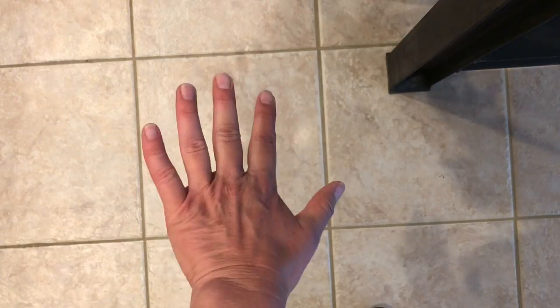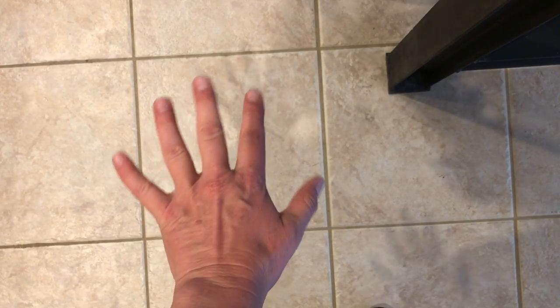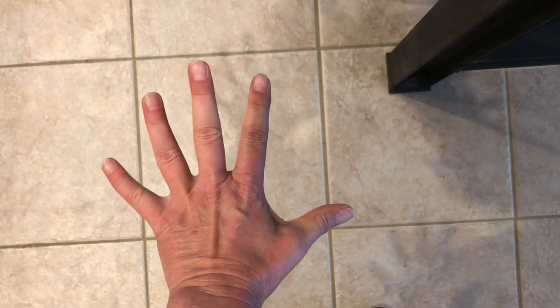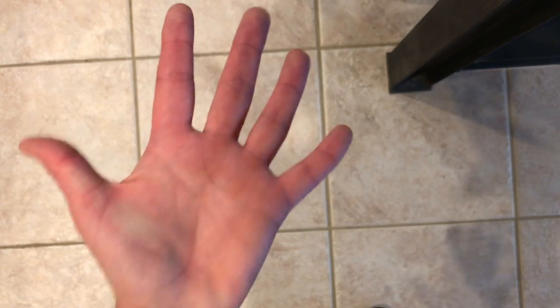I also ran my hand under water for just a few seconds because I panicked — I know that's not ideal — but it's all gone, completely gone. Last night I had a little tenderness right over here but today it's all good, it doesn't hurt at all.